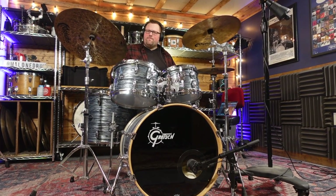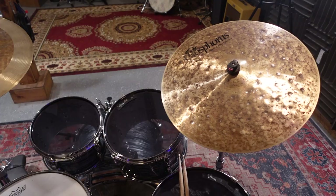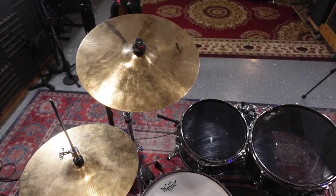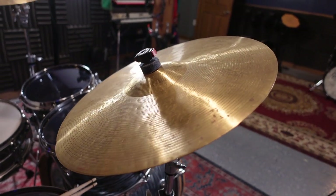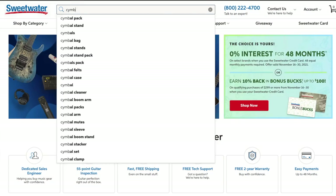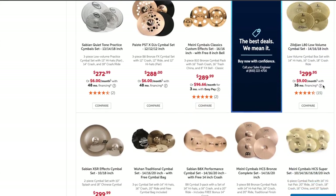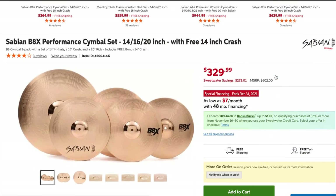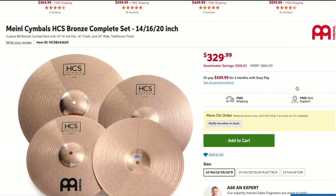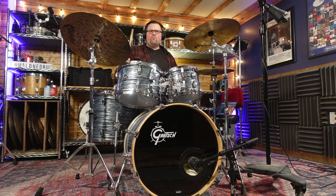Cymbals are really one of the more significant voices across the drum set, and they are usually constructed out of high quality metal alloys. On entry-level kits, a manufacturer will usually cheap out on the cymbals to keep the price of the entire set lower. I understand the decision behind this, but the sound of entry-level cymbals is typically very harsh and piercing to the ears. If you're willing to invest anywhere from $250 to $400, you can buy a pack of cymbals that will include a pair of hi-hats, a ride cymbal, and either one or two crash cymbals. This may seem like an intimidating figure, but I can assure you it will really improve the sound of the drums. Check out this clip to hear the difference between these cymbals.